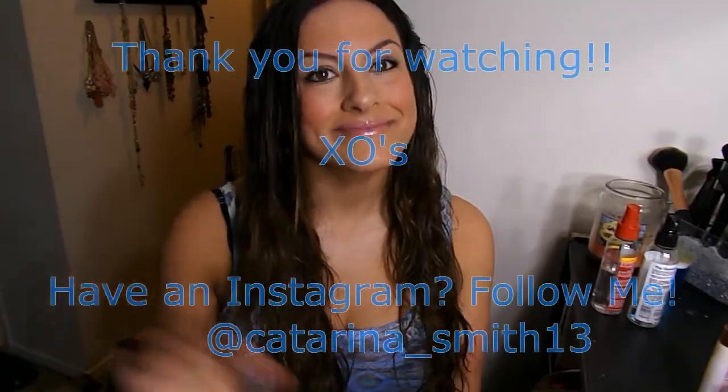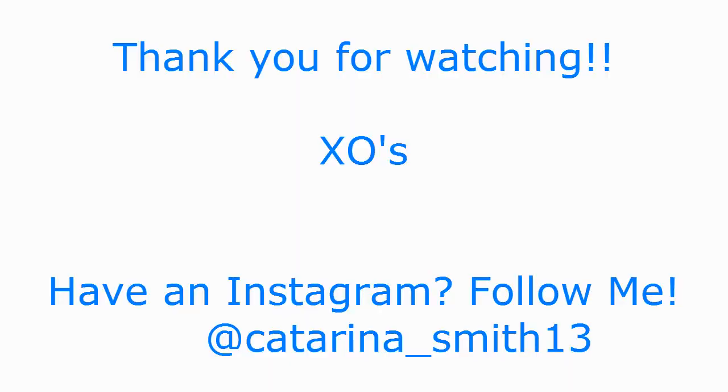So I hope you guys enjoyed this video. Thank you so much for watching. Don't forget to rate, comment, and subscribe, and I'll see you guys in the next video. Bye, everyone.